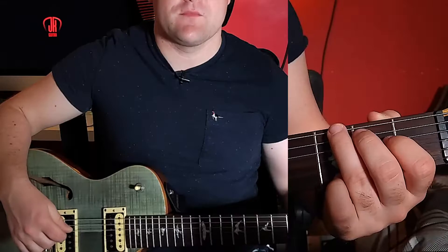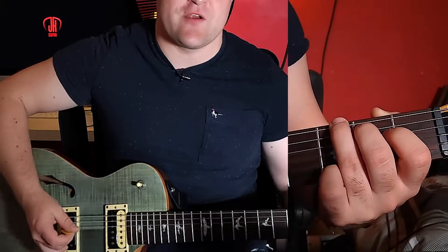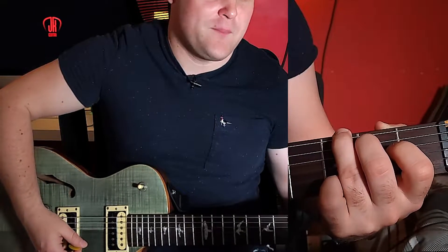That pattern carries through on each bar. For this intro we are going to go through bar by bar. The bars generally revolve around one chord and then a picking pattern, but there are some slight intricacies that Slash adds that we are also going to look at. So this first bar is fairly straightforward — strum, then our picking pattern.